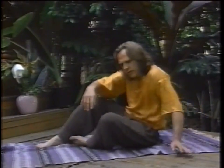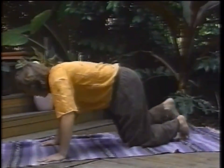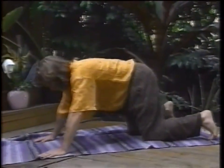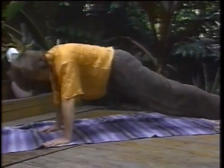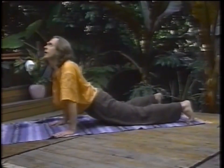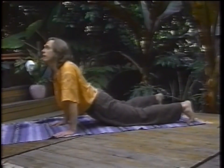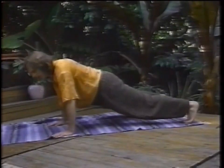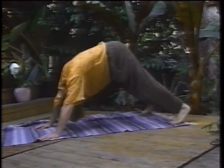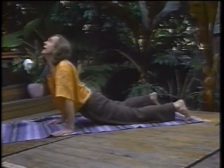We'll do the fifth Tibetan. Your hands are about two feet apart, your feet about the same. Knees are off the ground. Most of the toes are tucked under. Arch your back, keeping the knees off the ground. As you inhale, just bring your buttocks up, tuck your head under. Exhale down, and arch the back.